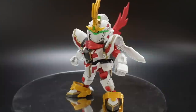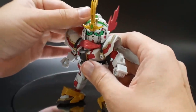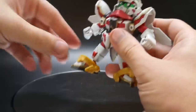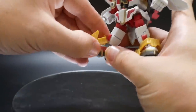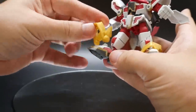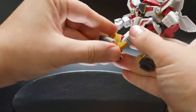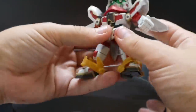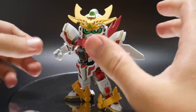The next form I'm going to show is the Shinobi form. Very simple transformation — all you do is flip the visor up, exposing the little eyes, fold out the V-fin, and then take these little skirt parts completely off and rotate them so they're pointing upwards. Be careful putting them on, and do that with the other one as well. And there you go — you now have the Shinobi form.